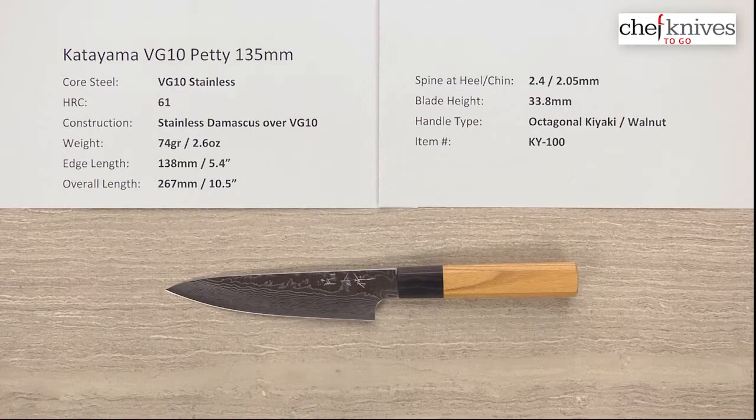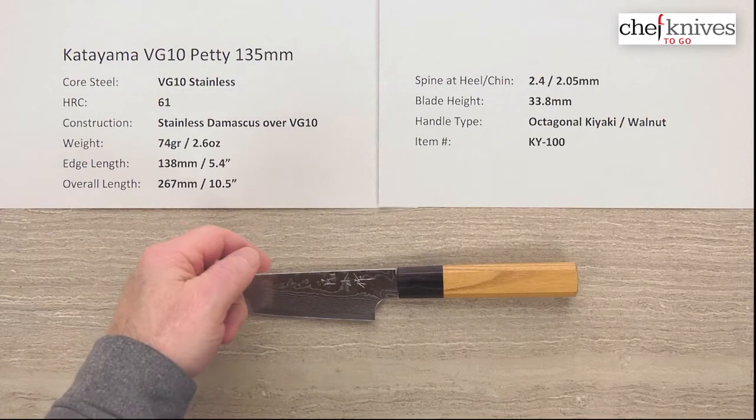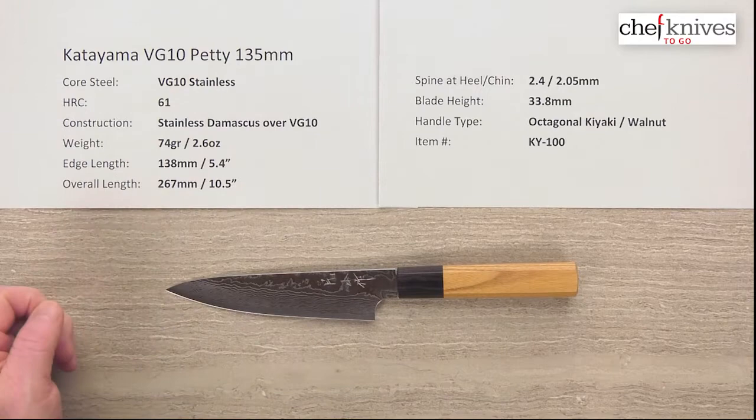Hey there, Steve Gamache with another Chef Knives to Go Quick Look product review. This time we're looking at the Katyama VG10 Petty 135mm knife. The way these are made, it's multiple layers of steel — the hard center cutting edge steel right down the middle is VG10 full stainless steel, and it treats to about 61 Rockwell on that core steel.